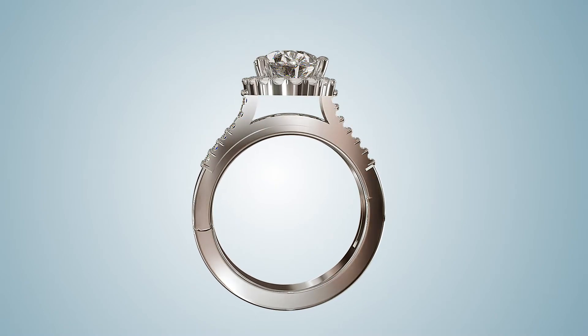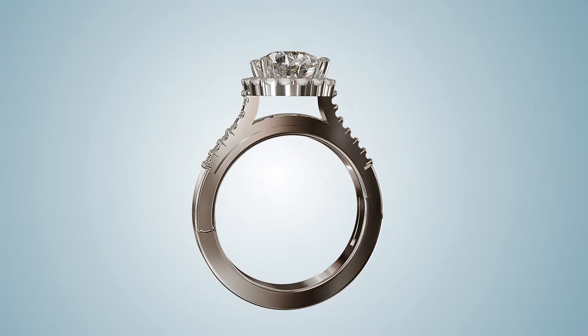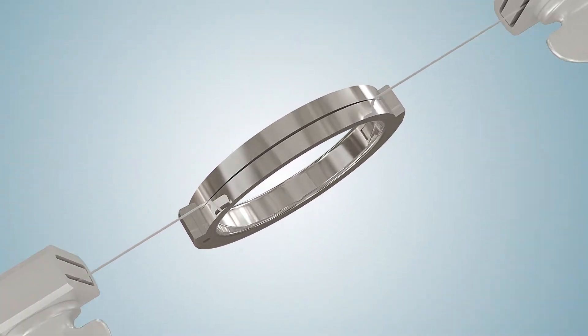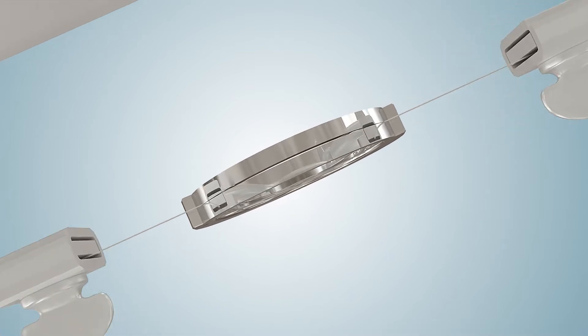Try using the bridge installation method. For some styles with open gallery work or more intricate design details, you may need to get creative with the support process.